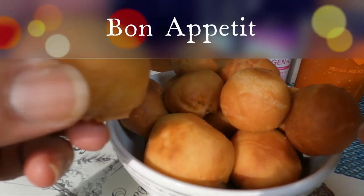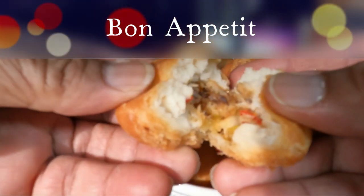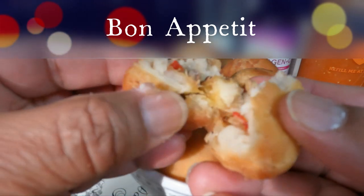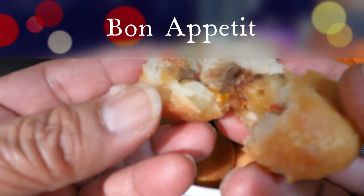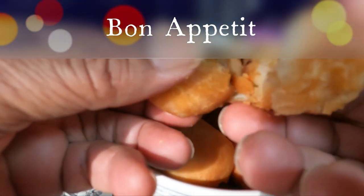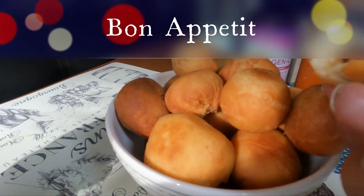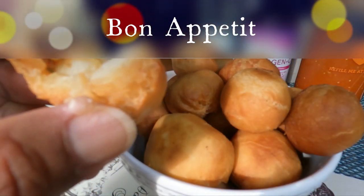Now let's break into one of these and see. There you go — nice and moist inside. The dough is cooked beautifully. I have to taste it. Wonderful.